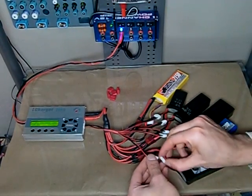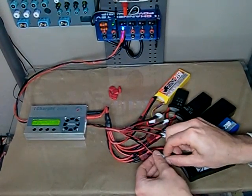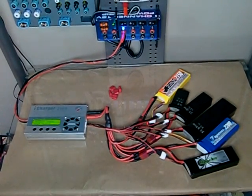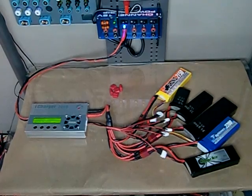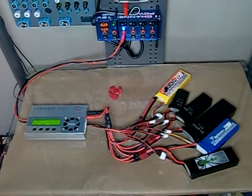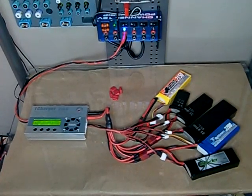There we go. Then just hold the enter button to start the charge. In just under an hour, you'll have all six of these batteries fully balanced charged.